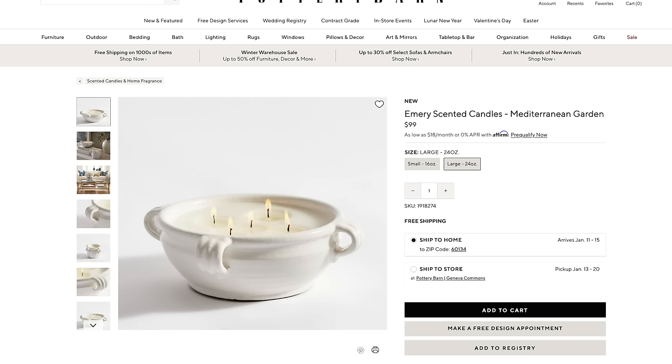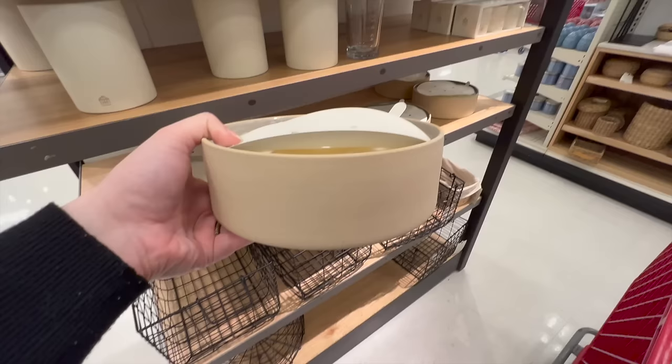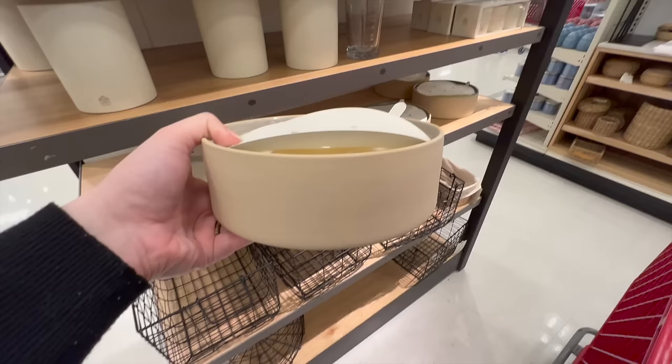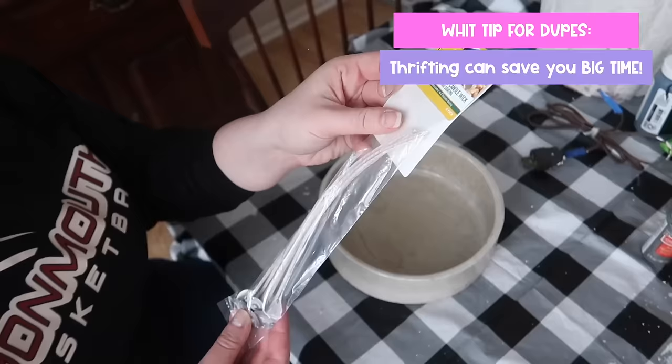When you browse the Pottery Barn site, you see a ton of room setups, and these candles are always a staple in what they are showing you on how to style it. But even the small stoneware candle was $69, and a pretty one at Target is $40 still. So instead, we are going to head to the thrift store and find a fun container that has some character. I really love this stoneware one — it's the perfect size, and it was only $6.